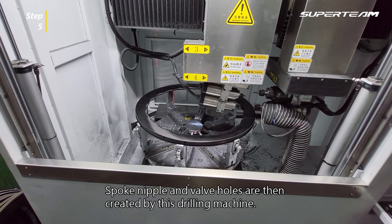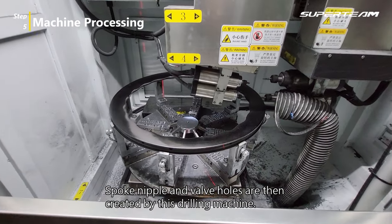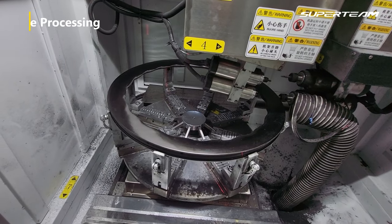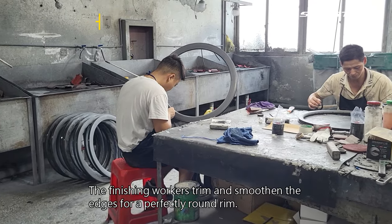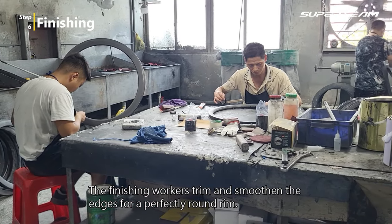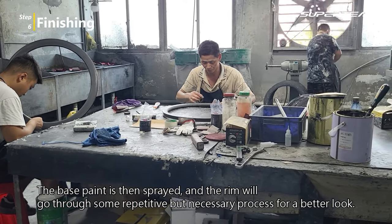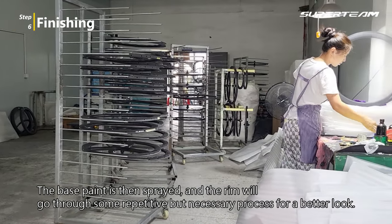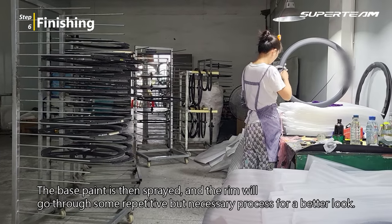Spoke nipple and valve holes are then created by a drilling machine. The finishing workers trim and smoothen the edges for a perfectly round rim. The base paint is then sprayed, and the rim will go through some more repetitive but necessary processes for a better look.